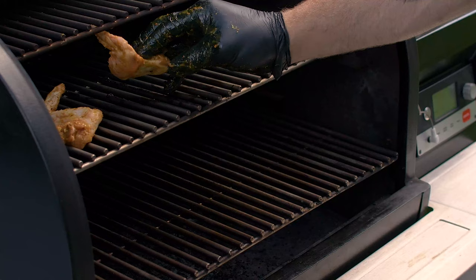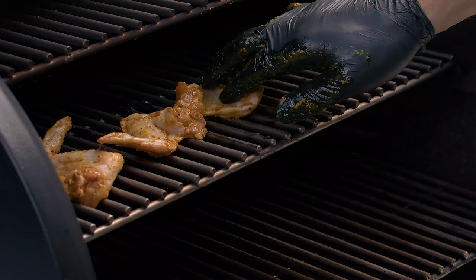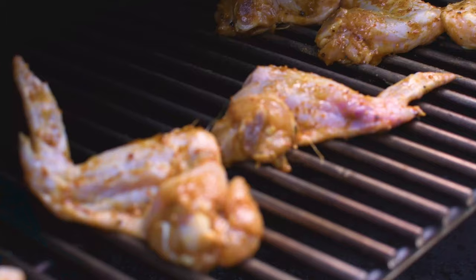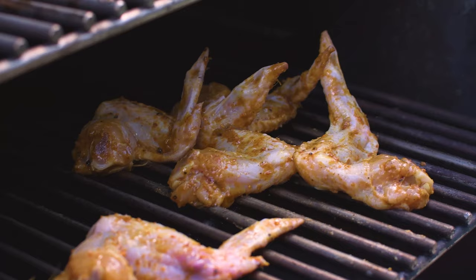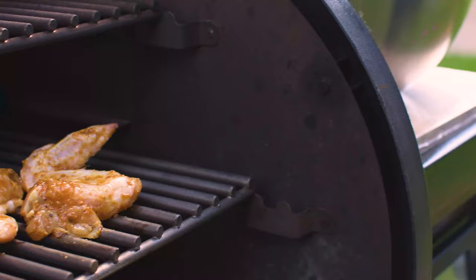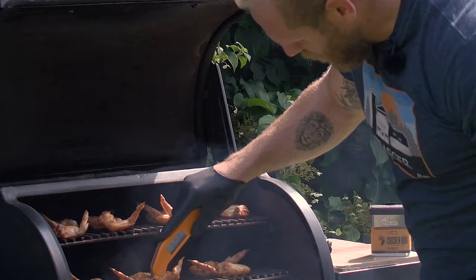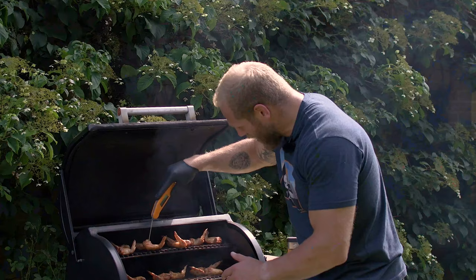I always put the skin down first and you cook them to 75 degrees internal temperature — then you have perfectly safe chicken wings. It's really important to just check the temperature to make sure we are all good. All of them are 75 degrees. You want to go as close as you can to the bone or the thickest part of the meat. They're absolutely spot on.